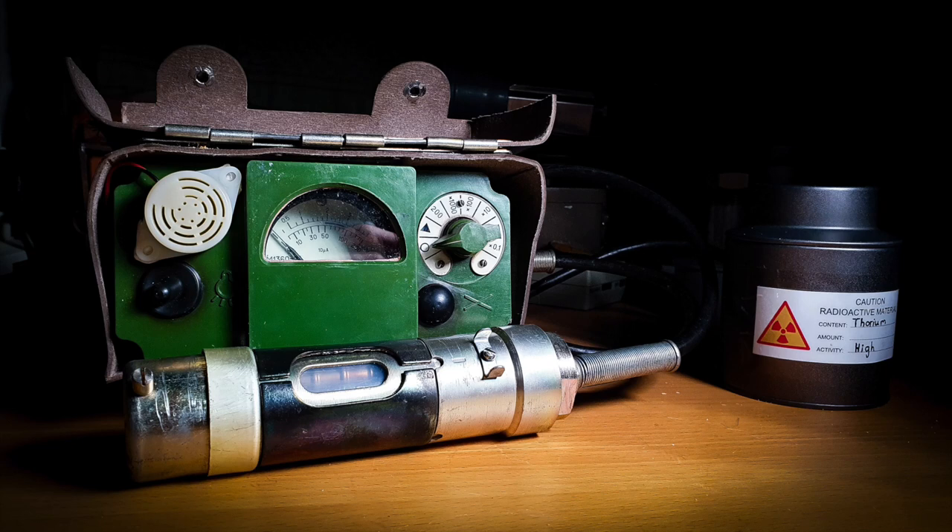Hi. Today I want to tell you a little bit about an iconic Soviet Geiger counter which is probably most famous for being used during the Chernobyl accident cleanup – the DP5V.